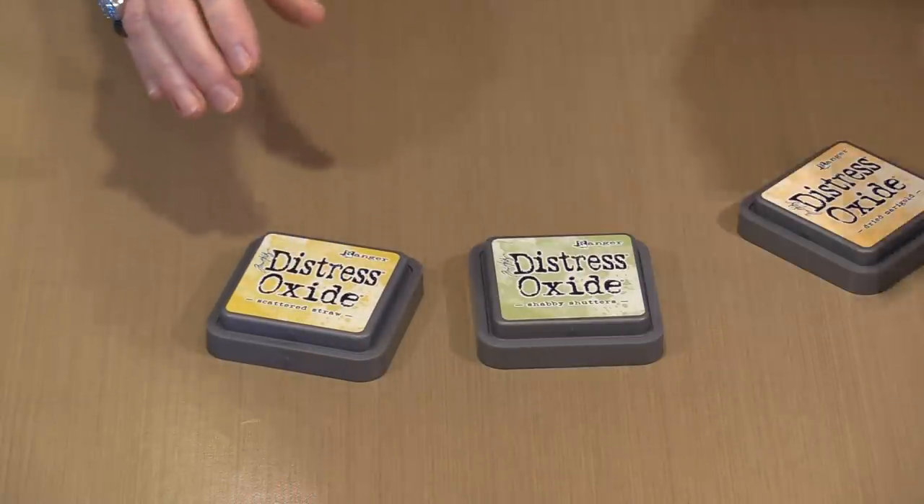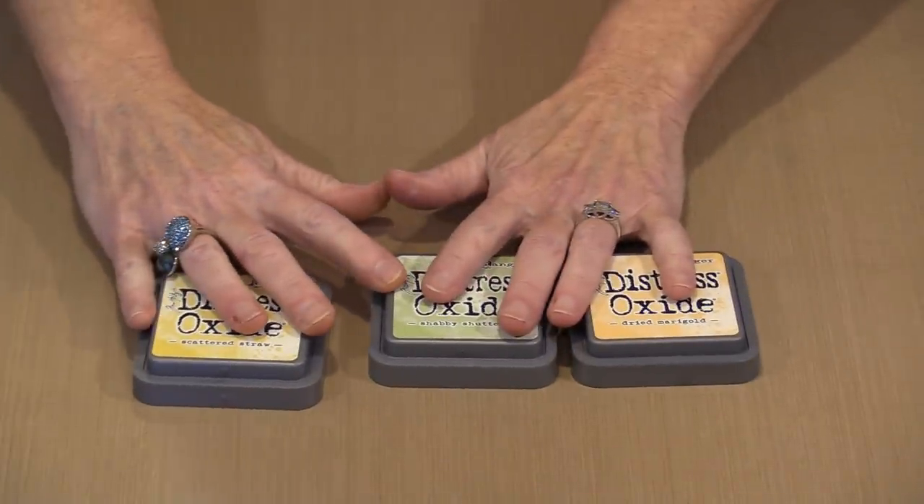The oxidation — that's the part that I really like the best. I'm going to bring in a couple of different colors. I'm going to use scattered straw, shabby shutters, and dried marigold.